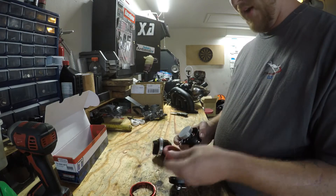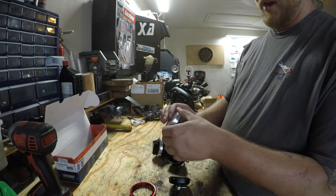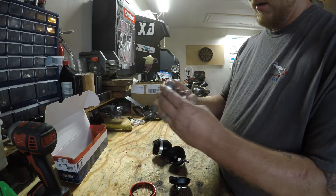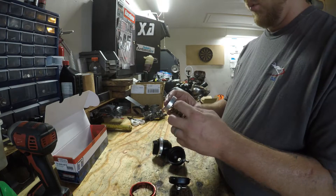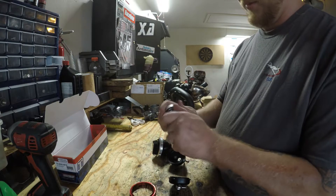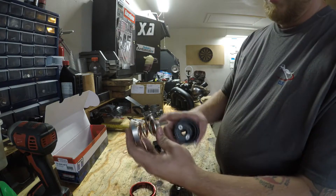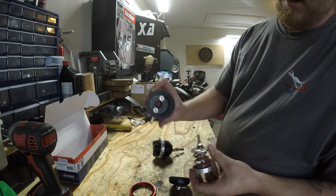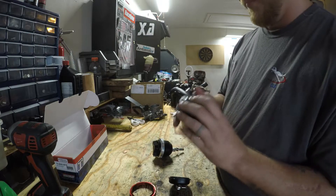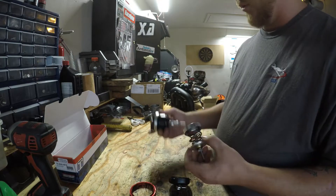Lid comes off, you got the diaphragm, and then inside you got the diaphragm piston and then you got your springs — multiple springs — and this is where you can change if you want to have a stiffer wastegate. You can spin the top off on this one. It does have a little rubber gasket that sits down in the bottom to essentially try and seal it, but it's not perfect.